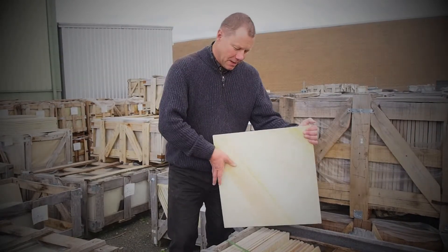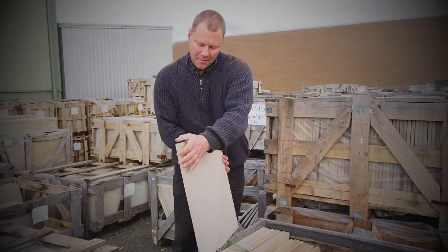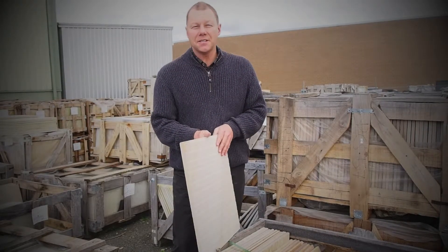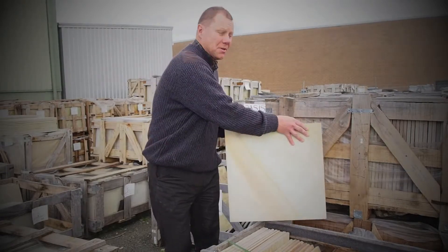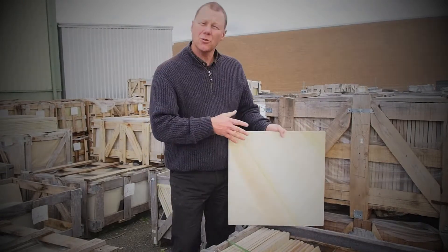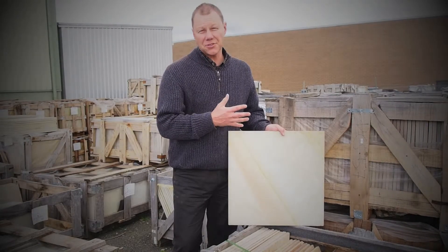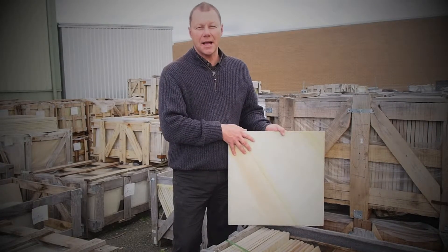This type of stone has been calibrated, as you can see from the back here. It gives the stone an even thickness, which makes it very easy from an installation perspective. The stone also responds very well to invisible sealing techniques, and this prevents salt attack and allows for easy clean up in the long term.